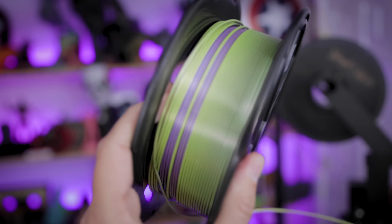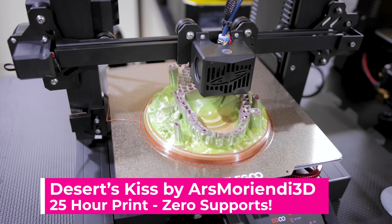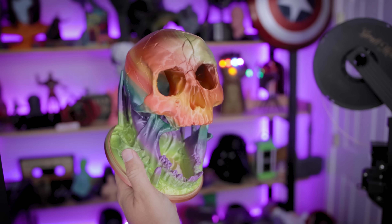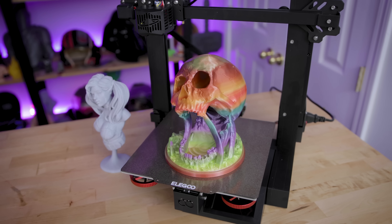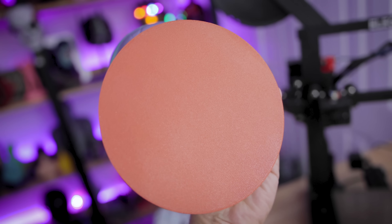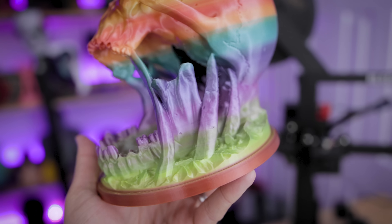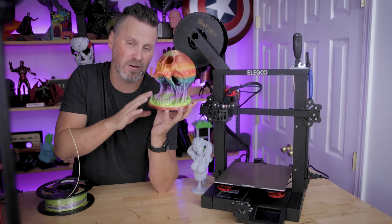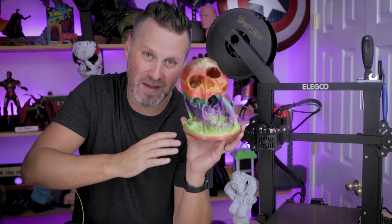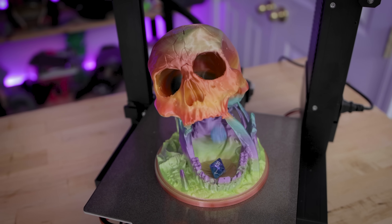I then loaded some new Ziltex Silk Rainbow PLA and was really excited to start the Desert Kiss Dice Tower — something I've been wanting to print for a very long time. This is an extremely popular and free file you've probably seen on Reddit or Facebook. It was a 25-hour print, no supports needed, at 0.2 millimeter layer height and 10–20% infill at 50 millimeters per second. I was intending to paint it, but using the rainbow filament it looks way too cool to paint over — so I need to print another one to weather and paint.